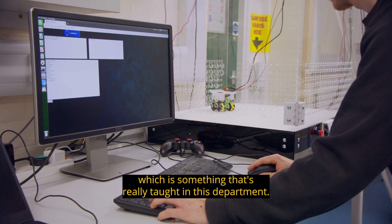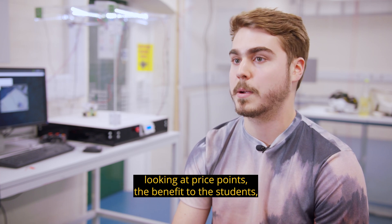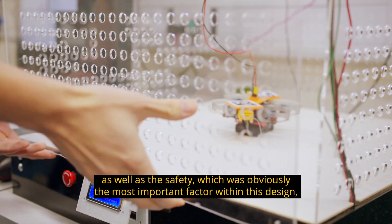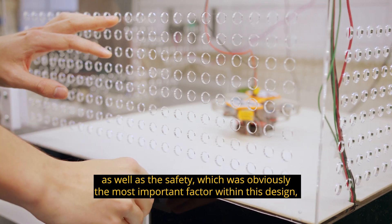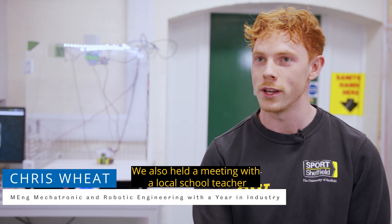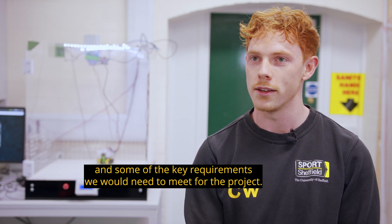The system was developed using a systems engineering approach, which is something really taught in this department. We analyzed various solutions currently on the market, looking at price points, benefit to students, and safety, which was the most important factor. We also held a meeting with a local school teacher at King Edward School, who gave us insight into what students wanted and the key requirements we'd need to meet.